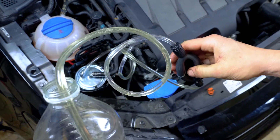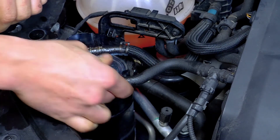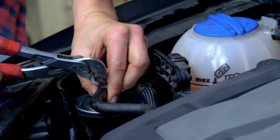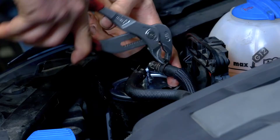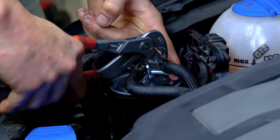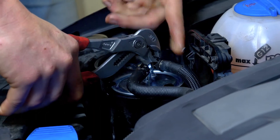Once the filter has been pre-filled, reconnect the two hoses, inserting them up to the thicker part. Using multi-grip pliers, fix each of the hoses in position using the hose clamp. Operation completed.